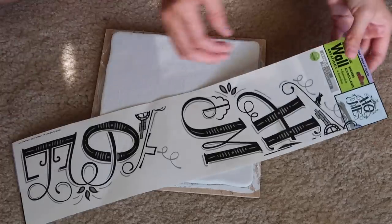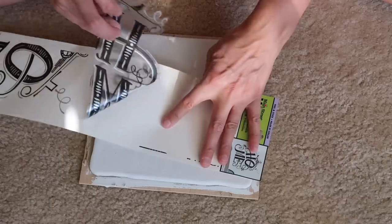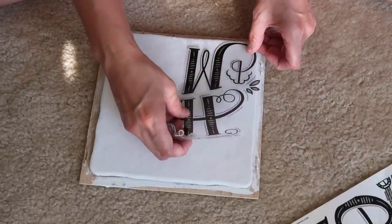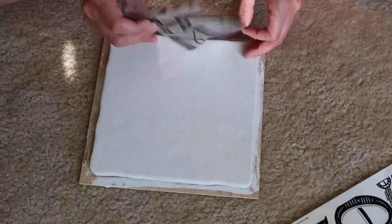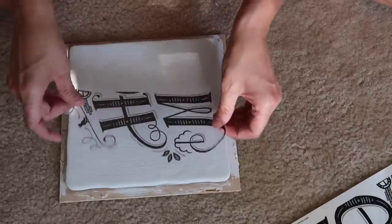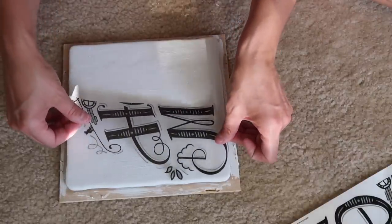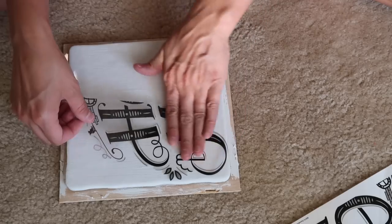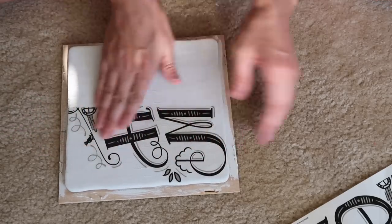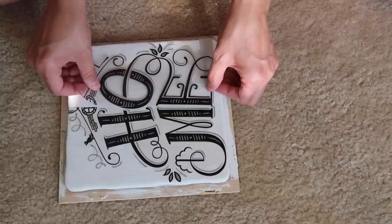Dollar Tree has these wall decals — super cute. I tried using them for a different DIY a while back and couldn't find anything that fit perfectly. I wanted a square that looked good. These took me forever because I wanted it to be perfect, especially since it was cut in half and I had to redo it. But this sign costs under five bucks total, and I think that is a steal.